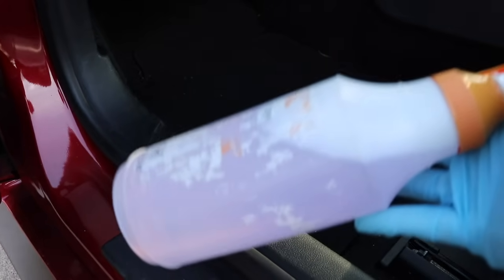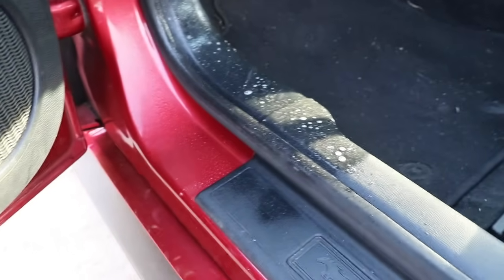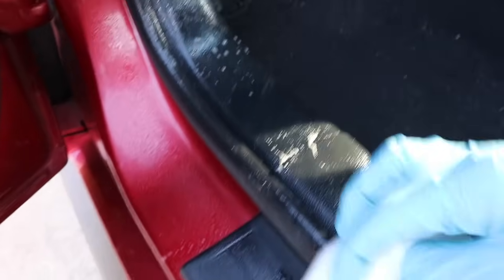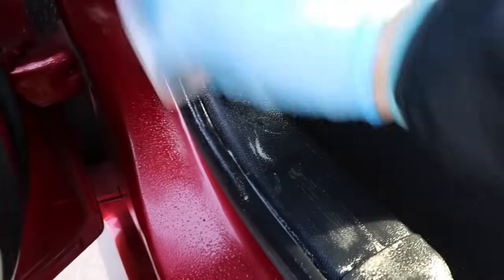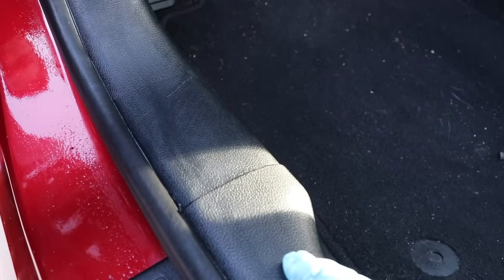Now let's test it on the bottom panel. I like to use my degreaser here — Super Clean diluted 5 to 1. I'll spray it right there, then scrub with the magic eraser just like this. I'll stop there, mop it up, and get it really dry so we can see how clean it is — because when things are wet it's harder to tell.